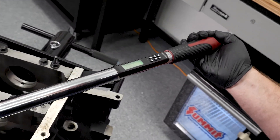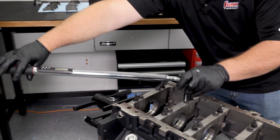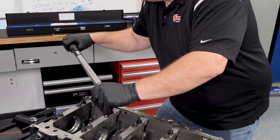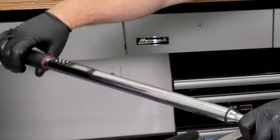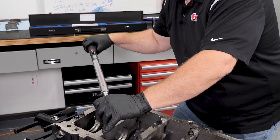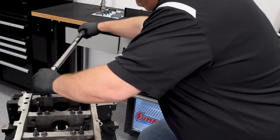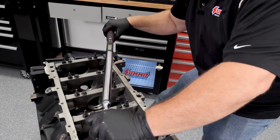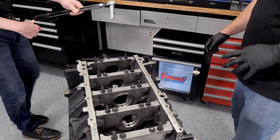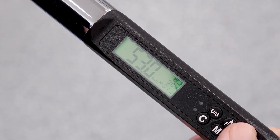Something to note about the wrench: once you go 80 degrees and move to another bolt, you do have to re-zero it. I'm going to give Mike a little break since he's been doing all the hard work. I'll go ahead and take the number back down to 53. This wrench is slick.